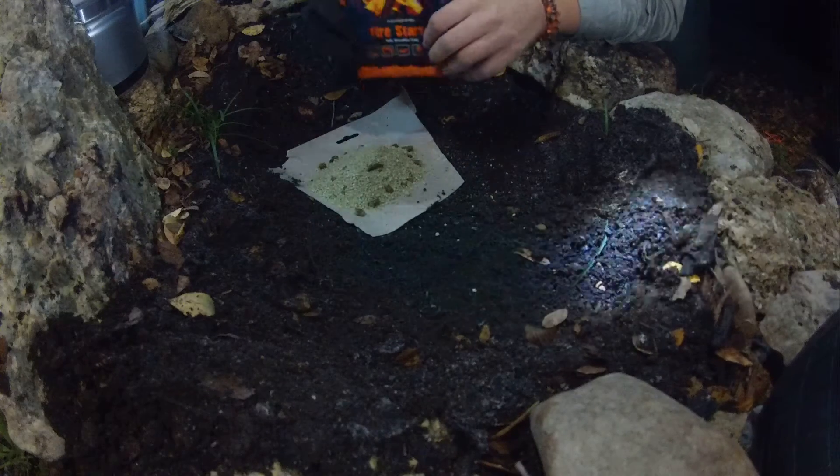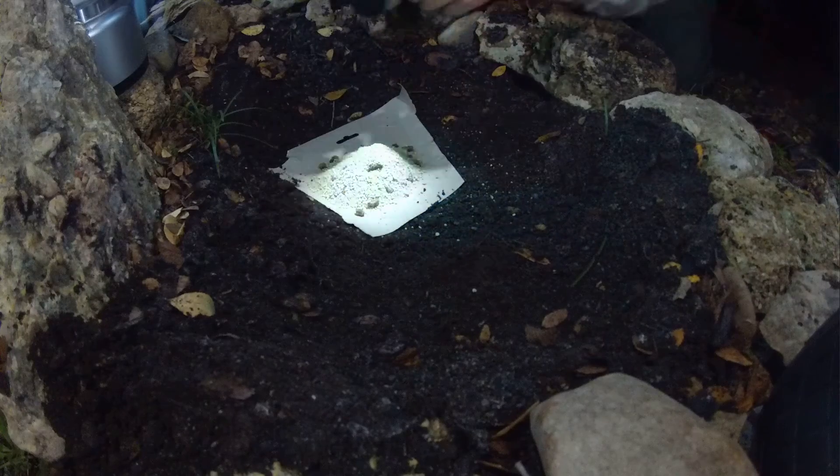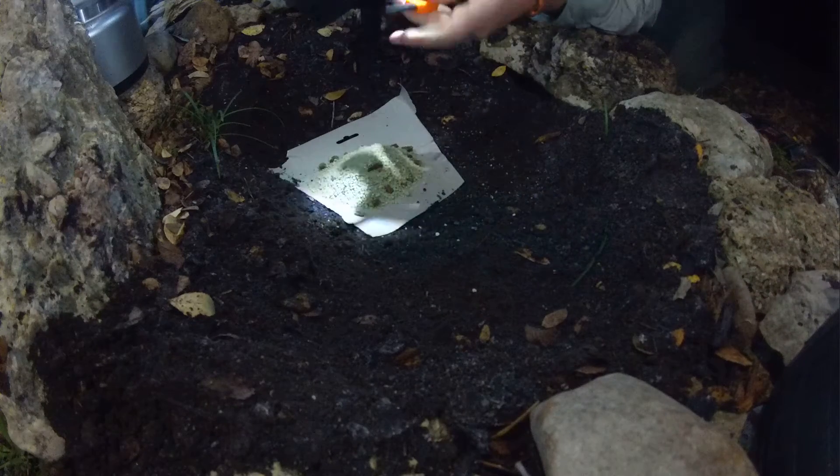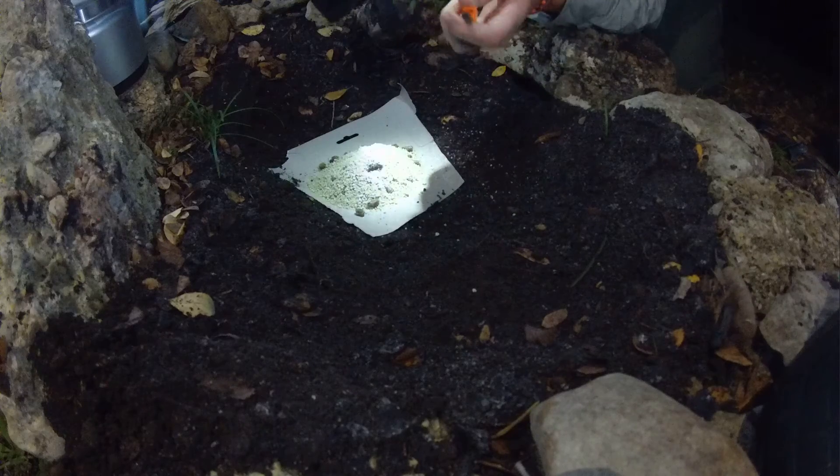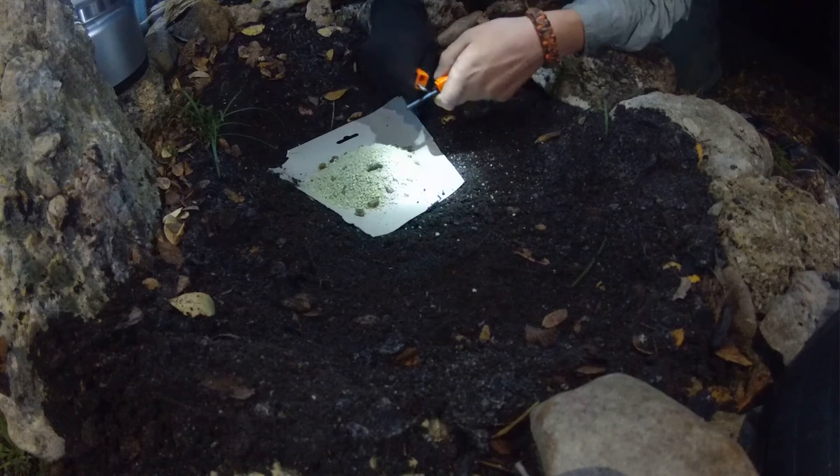Don't forget to pack out your trash, guys. It says to use a lighter, but I wanted to see if it works with just a cheap flint and steel from Walmart — I think they're like $8. I'm going to go ahead and see if I can light it with this thing.